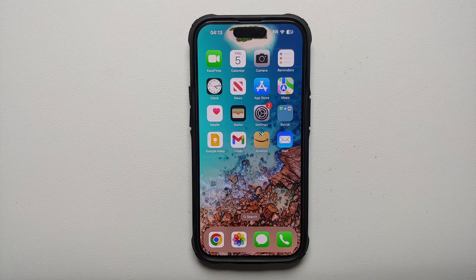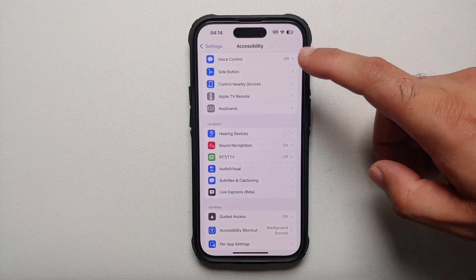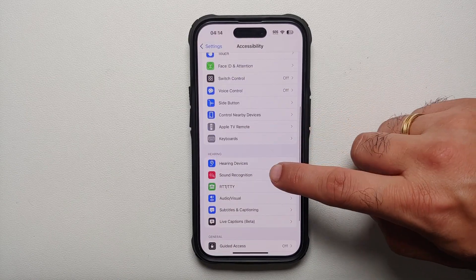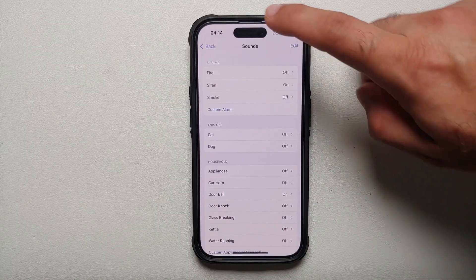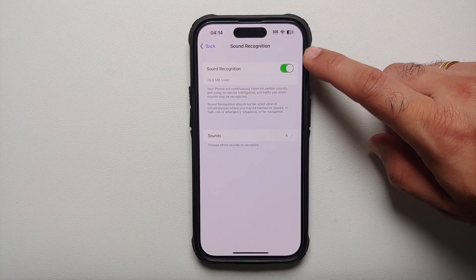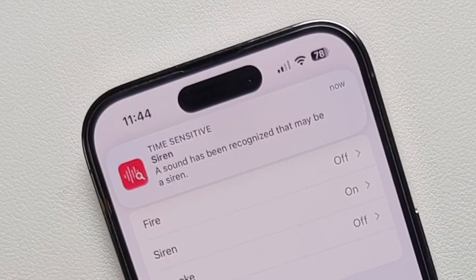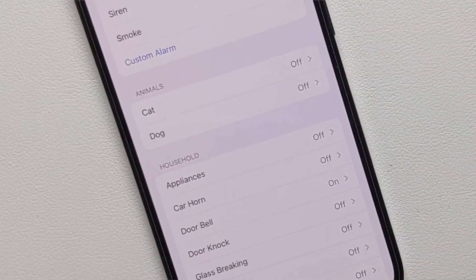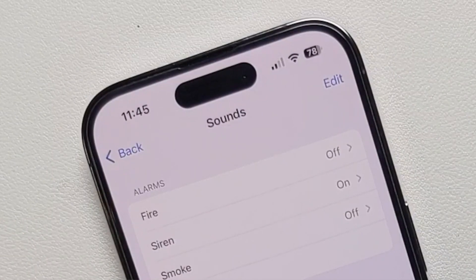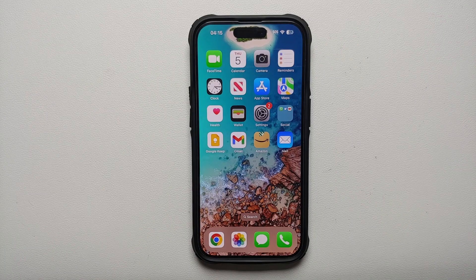If you listen to loud music with headphones or AirPods but still want to be alerted to real-world sounds like a doorbell, coughing, or a baby crying, your iPhone has Sound Recognition. Go to Settings, Accessibility, scroll down to Sound Recognition, and enable it. After it downloads content, go into Sounds to choose which sounds to detect — including baby crying, coughing, shouting, glass breaking, car horns, animal sounds, and emergency alarms like fire sirens and smoke alarms.